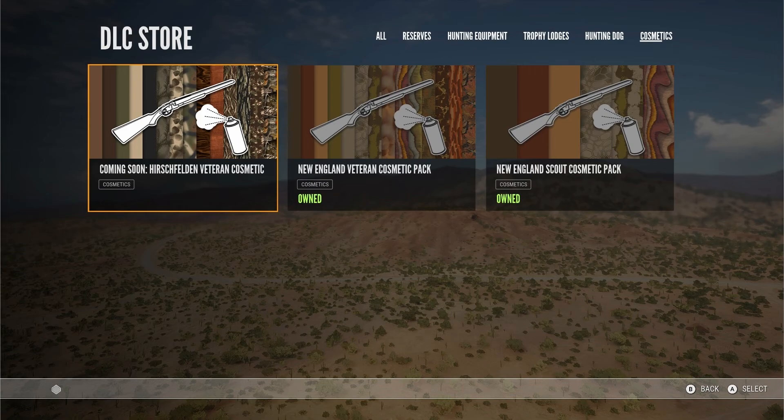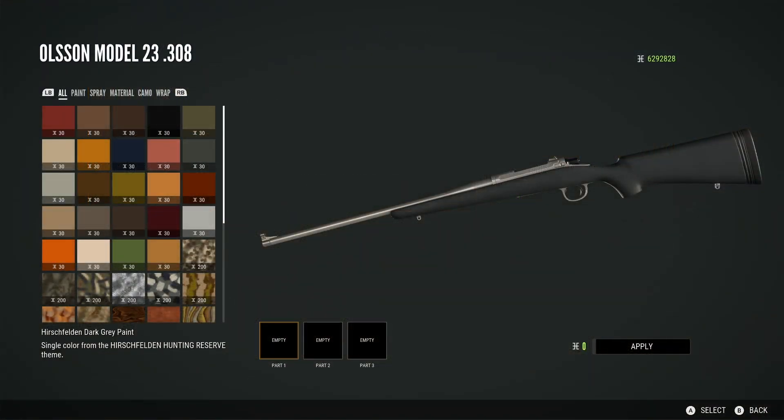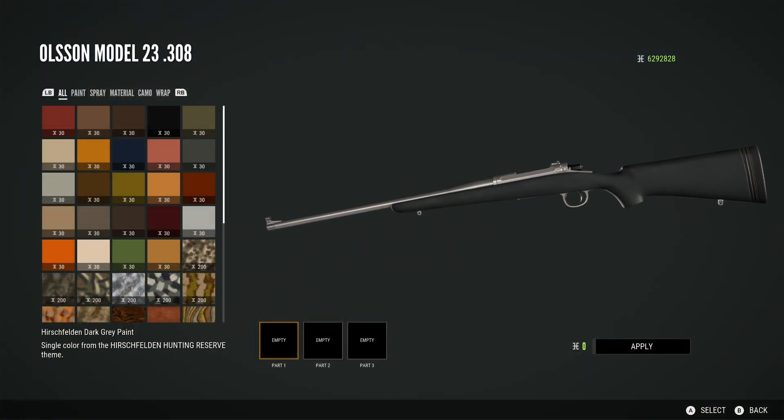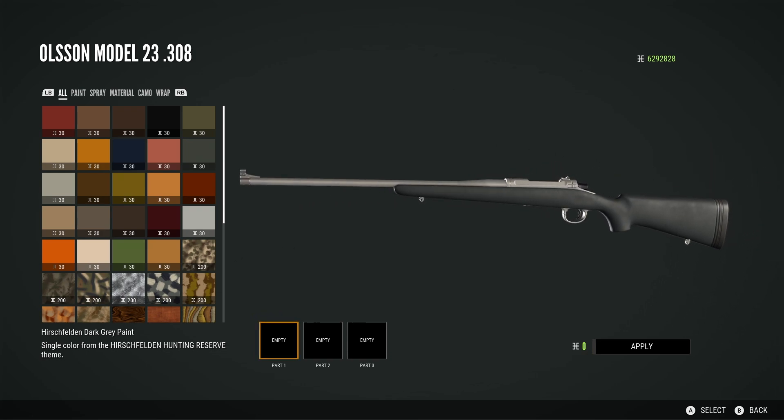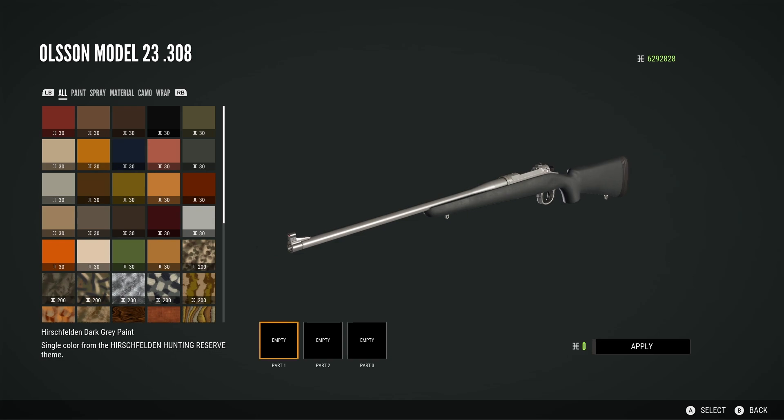You may remember that not too long ago I did a video about a pack that appeared on the Xbox store called the Hirschfelden Veteran Cosmetic Pack. Well, as I've been playing in this early access, I went into the gun customization screen and noticed that the cosmetics for the Hirschfelden Veteran Cosmetic Pack were actually available there.